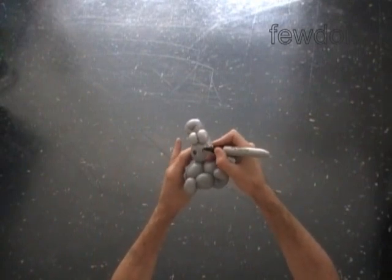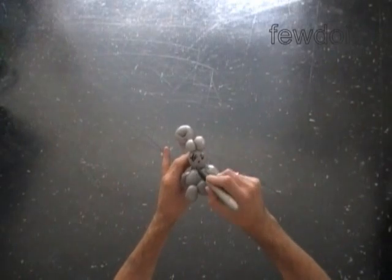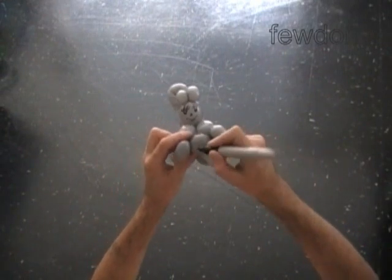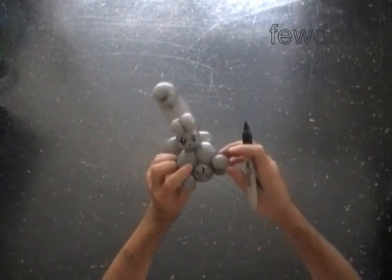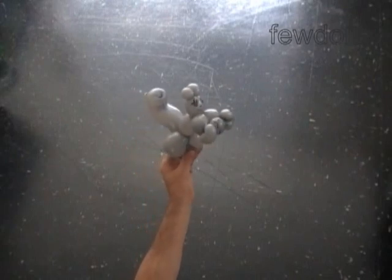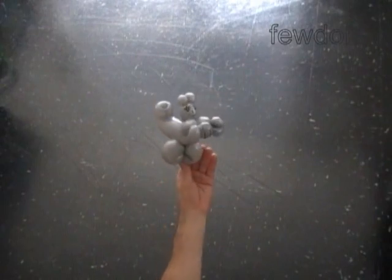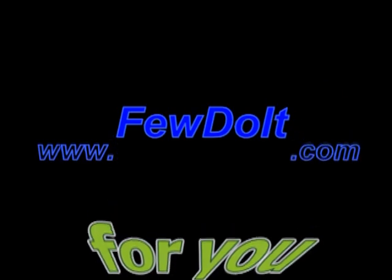There is only one significant difference between these two squirrels — it is how we twist the ears. Congratulations, we have made the squirrel! Have fun and happy twisting. Thank you.